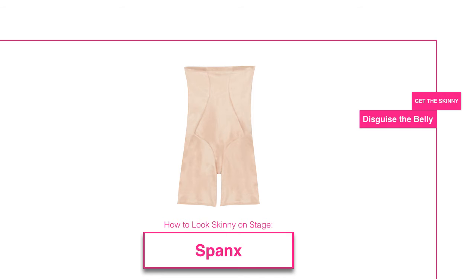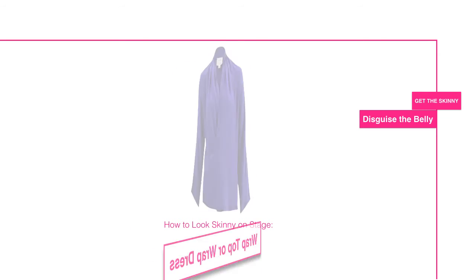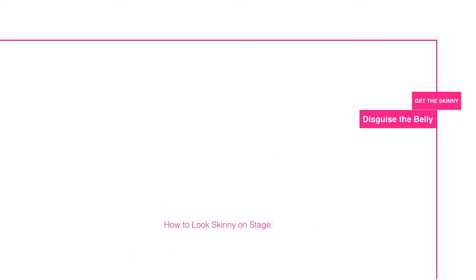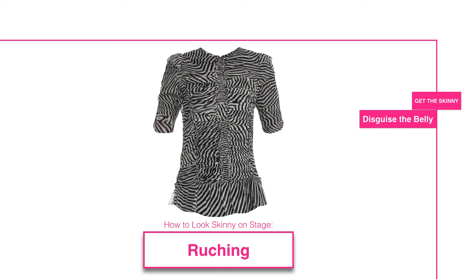If Spanx still aren't enough, you can disguise the belly by wearing something that tricks the eye. You can try a wrap top or a wrap dress, or get a topper dress that has some ruching in the midsection. Also remember, if you're taking photographs at the event, try to get photos from the front and not from the side, because that will just emphasize your belly.